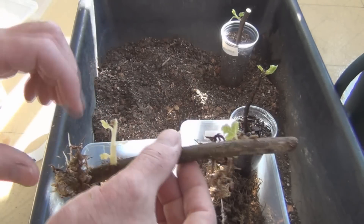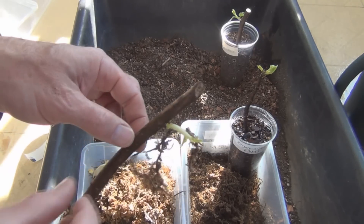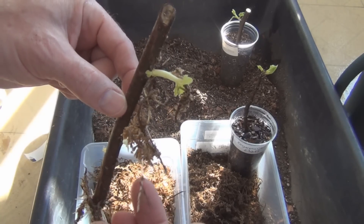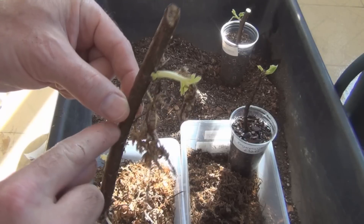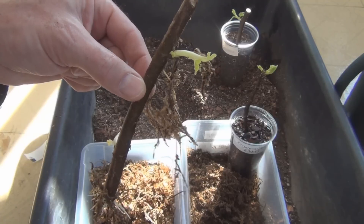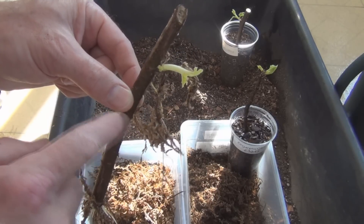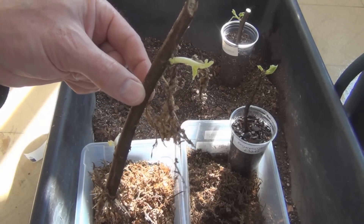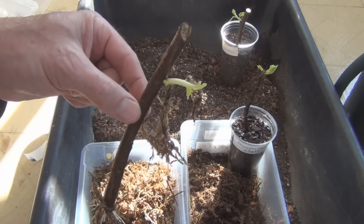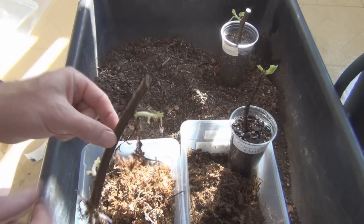If I left it in the bin a little longer that would rot off. I could cut it here and end up with two additional cuttings, but then it's going to bleed, so it's going to stress the cutting. I think I'll just leave that above the soil line — it'll just rot off anyways. I'll leave that alone.